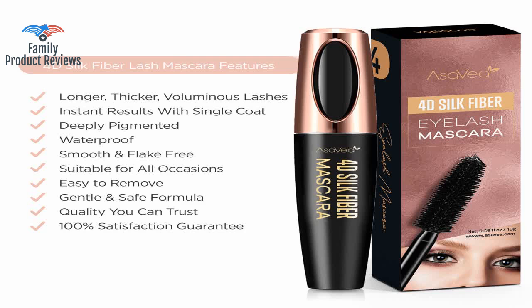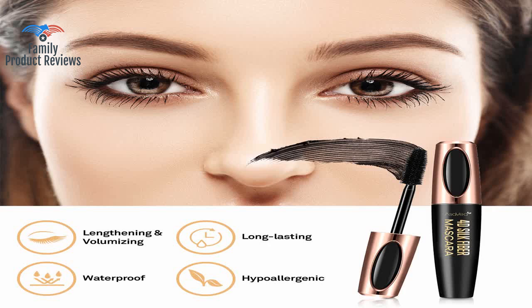My best advice if you have long lashes is to look down into a mirror while applying and wait a minute to let it dry while continuing to look downwards.